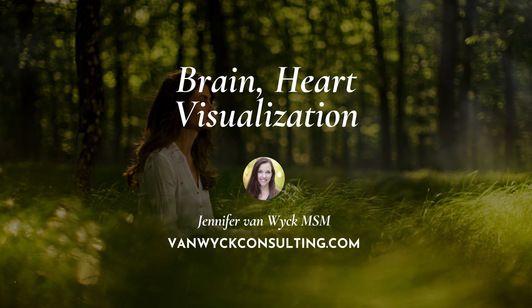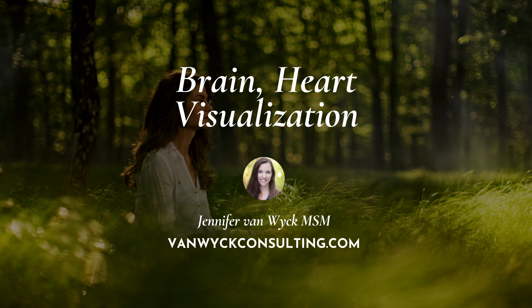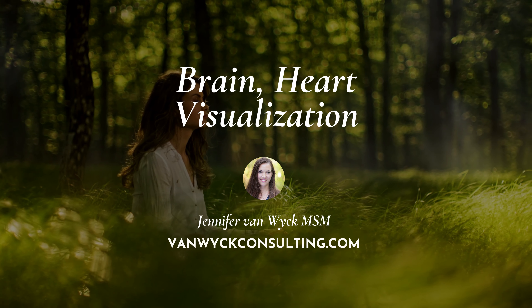Hello, my name is Jennifer Van Wyk and this is the Brain-Heart Visualization.